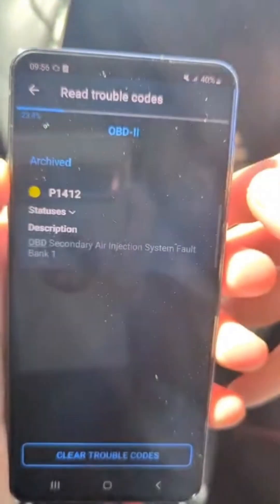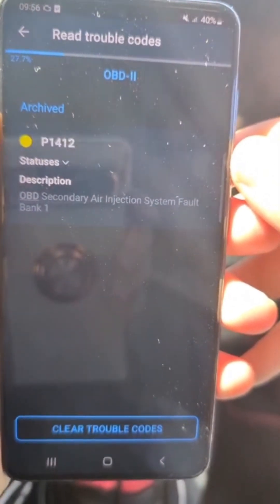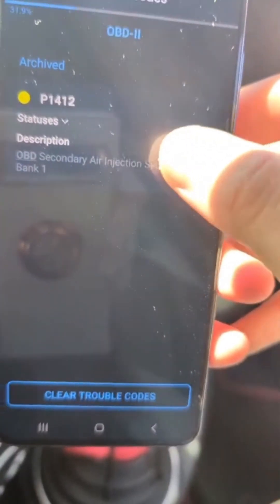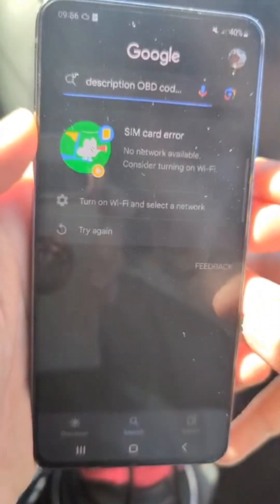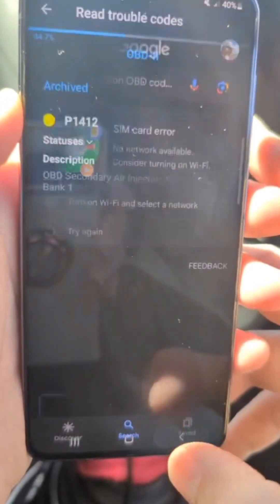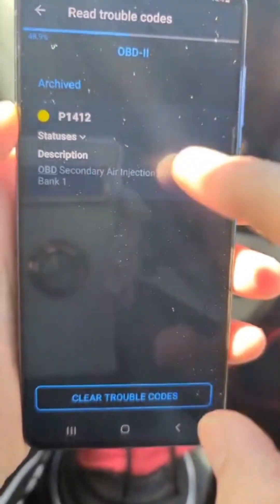You have to pair the device with your phone in the settings and sometimes pair it within the app itself. It took me quite a long time to get this product to work. It's a bit of a hit or miss — sometimes it connects, sometimes it doesn't.